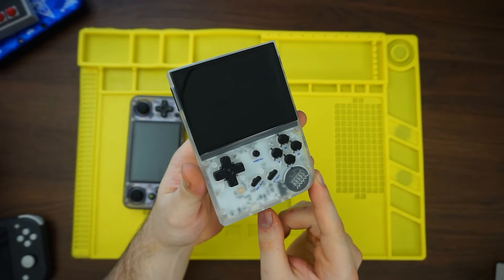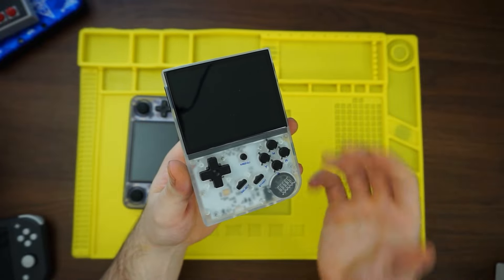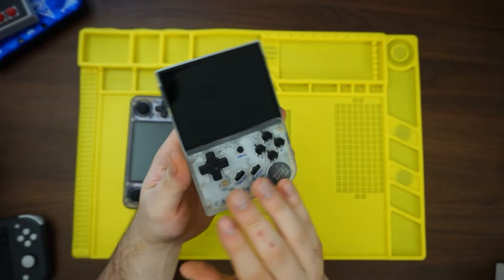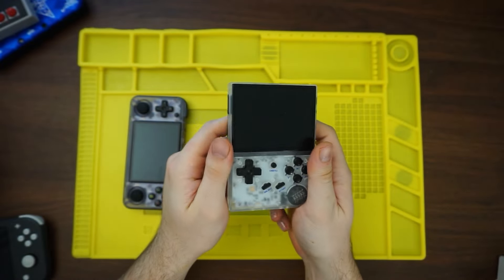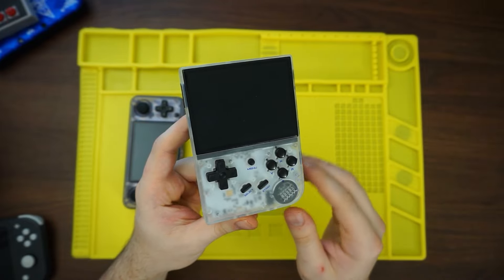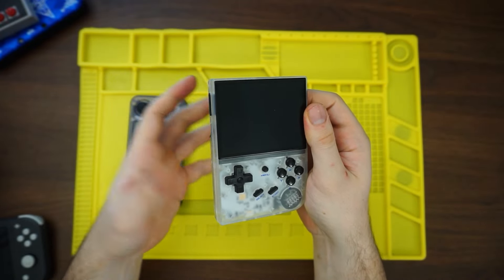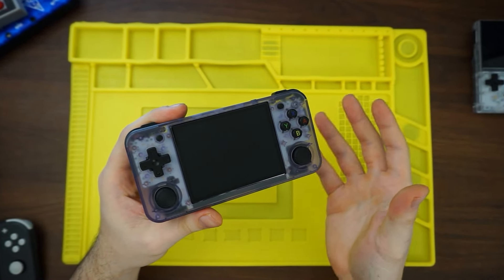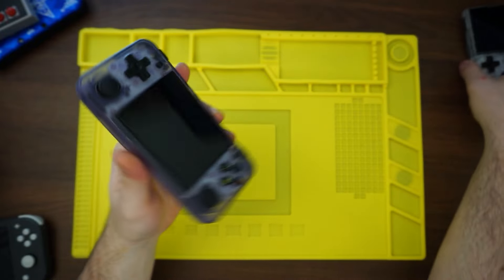I have the original RG35XX for comparison. This takes kind of a twist on a pre-existing Game Boy form factor. Although it does diverge quite heavily, you can still see the inspiration. The main difference being these triggers on the back, which I really like. But one thing I always noticed when playing the RG35XX was the thought of: what if all of the controls were on the side like a Game Boy Advance? This is not what I initially pictured at all.